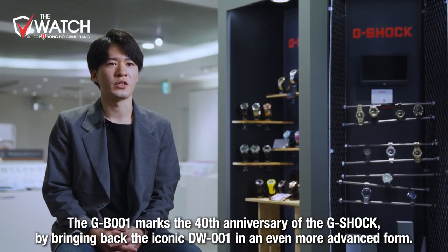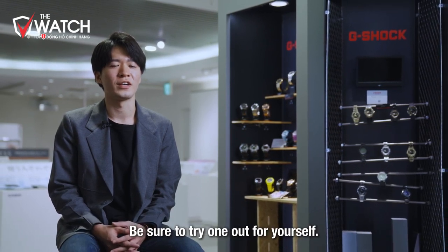細かいパーツの仕上げにもこだわっており、シルバーモデルはヘアライン仕上げやミラー仕上げ、ゴールドモデルはすべてミラー仕上げなど、モデルごとに仕上げ分けを行っております。以上、40周年を機に進化し復刻したG-B001になります。ぜひお手に取ってご覧ください。